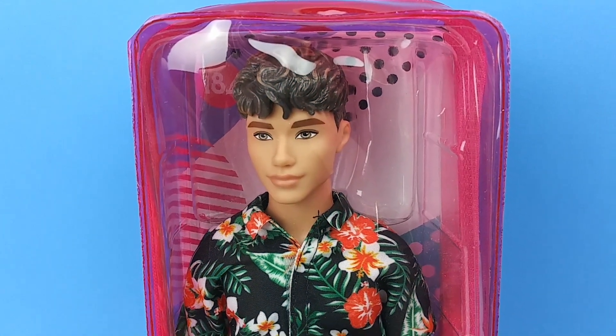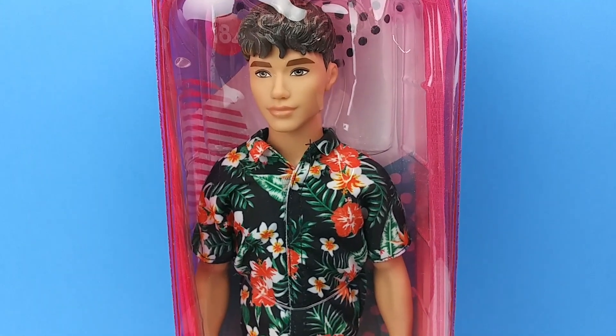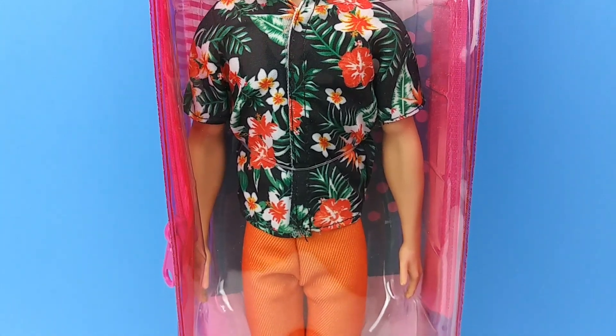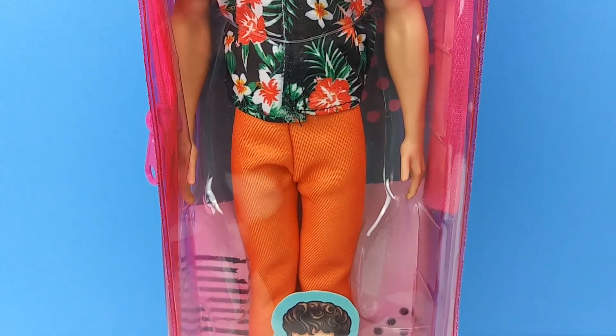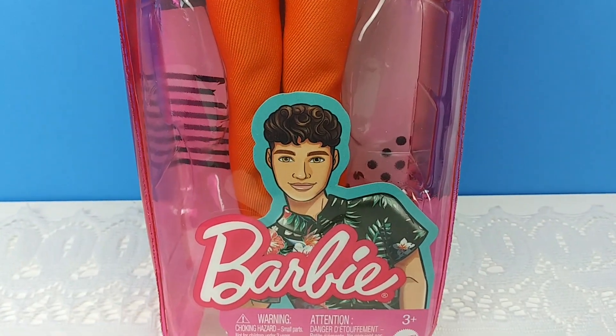Hi all my doll friends! Today we're unboxing Fashionista number 184. You guys know I have been wanting this guy for quite a while, and he's finally back in stock, so we're going to go ahead and look at him together.